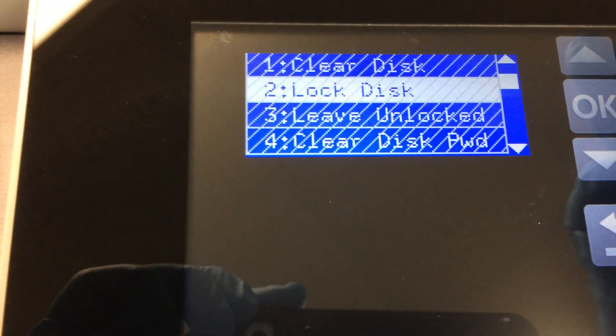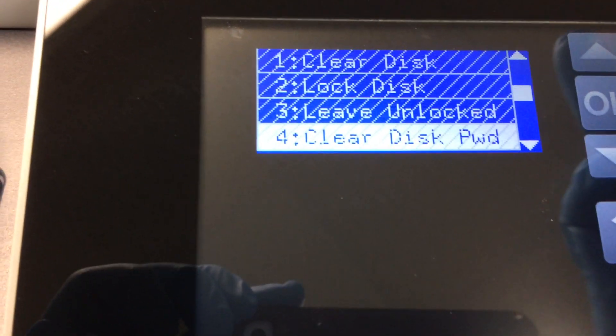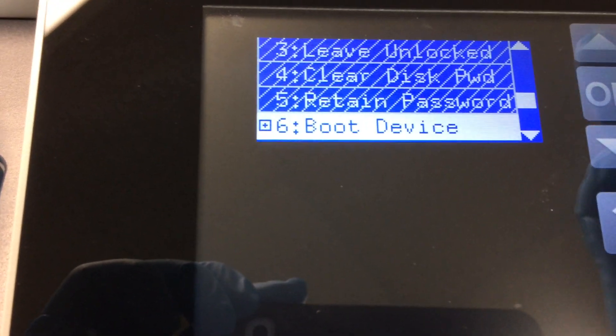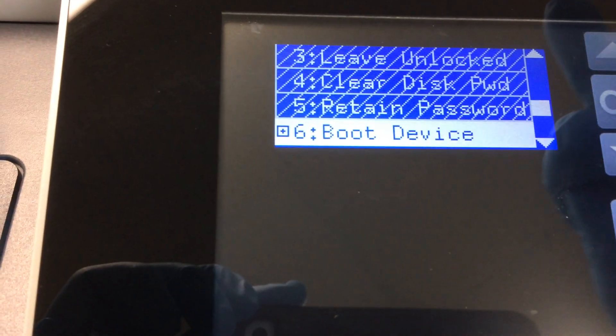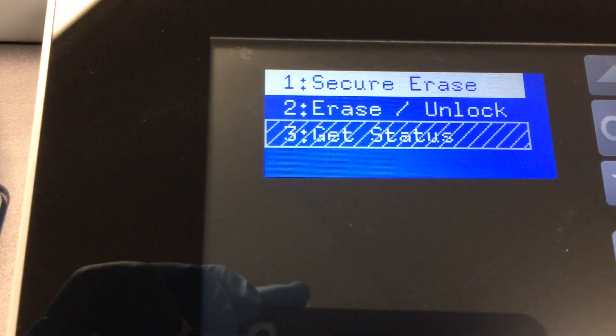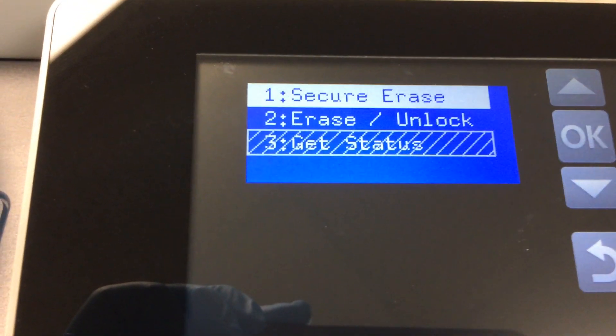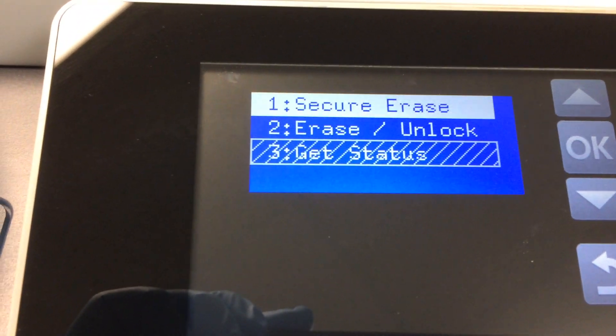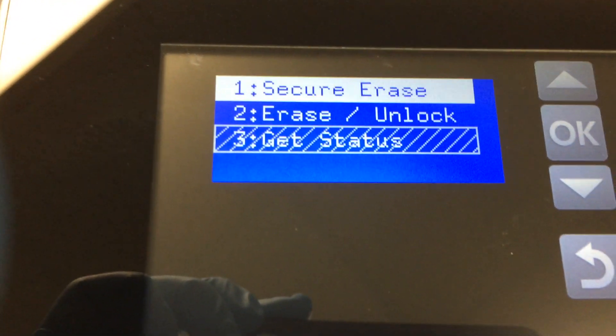You have to go down here. This is a boot device. Hit OK on that one. Here is the place you can erase on security — on password. The password has been set on your hard drive.